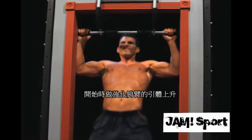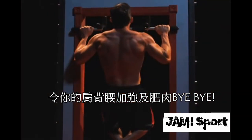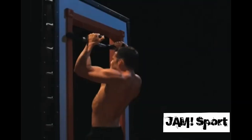Start off with shoulder-shredding, bicep-burning chin-ups and pull-ups to develop and strengthen your shoulders, arms, back, and lats. And with three different grip positions — narrow grip, wide grip, and neutral — you can switch up your routine and keep challenging your muscles.